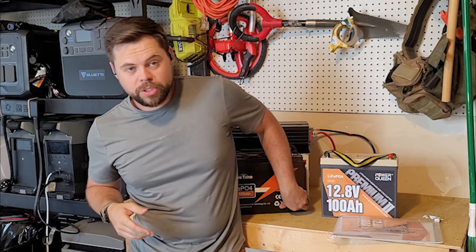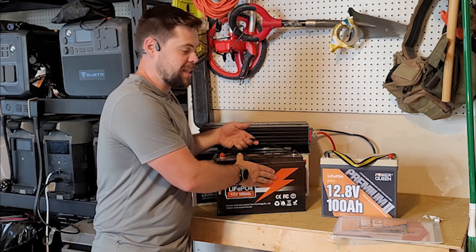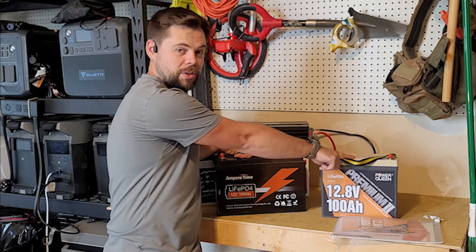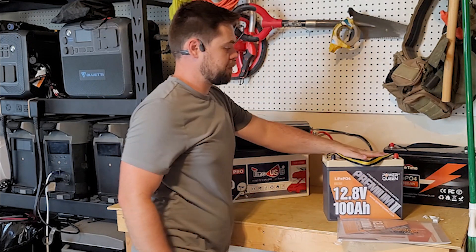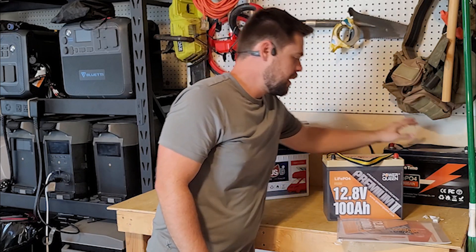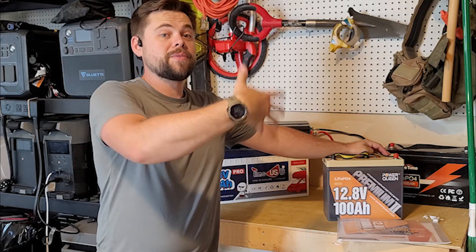They do have different voltages and different sizes. You can get an original size like this, but for about 20 bucks more you can get a unit of this smaller size. In my opinion, it's much better to go with the mini versus the standard size simply because you're going to save so much space, which allows you to have even more batteries.